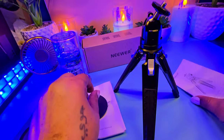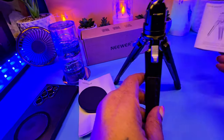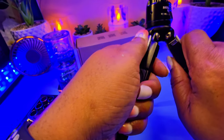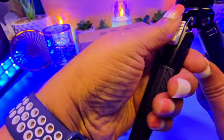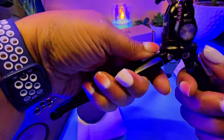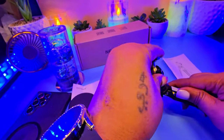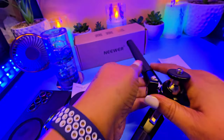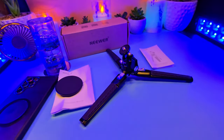This instruction manual is for this here, and then this is the instruction manual for the tripod itself. It has these little clamps — you just press down, up, and down like that to adjust the legs to fit flat on a desk. And it just fits all the way flat, just like that on the desk.